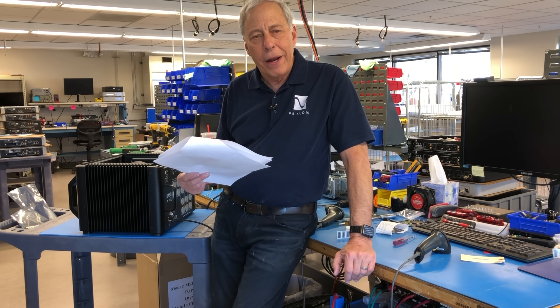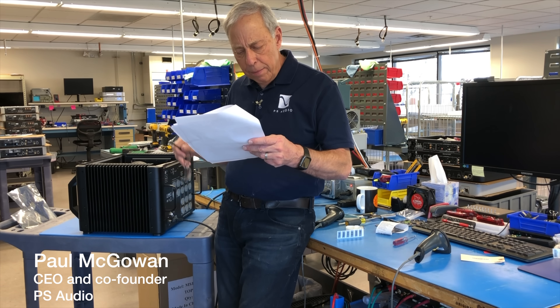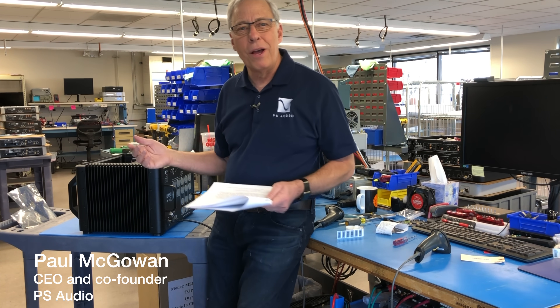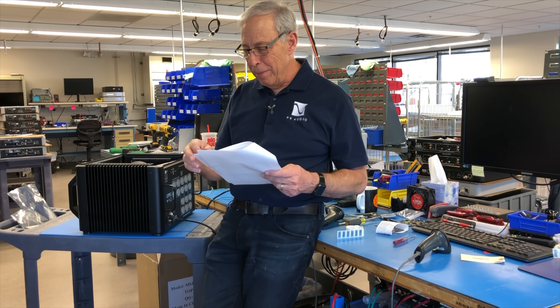Do AVRs — automatic voltage regulators — work? This question comes from Brian in Lima, Peru, South America, a place I have always wanted to go to. Maybe someday, Brian.